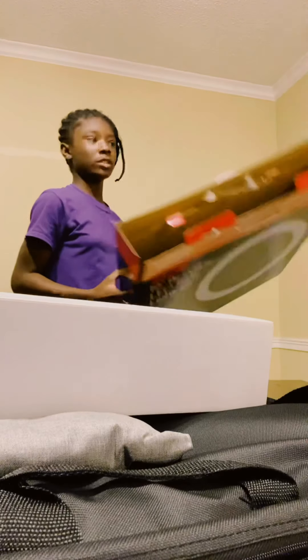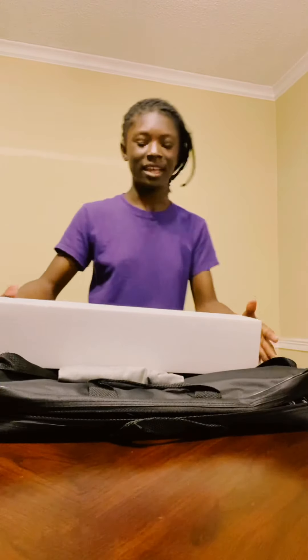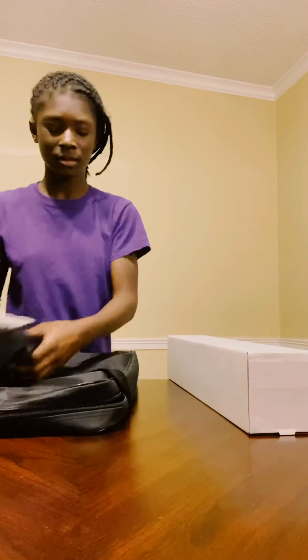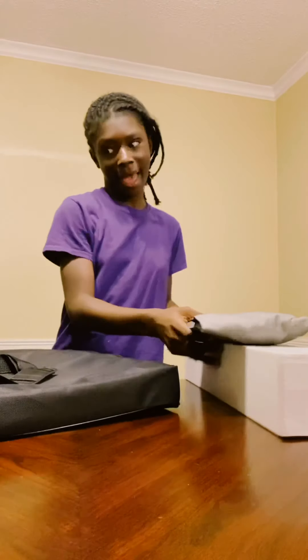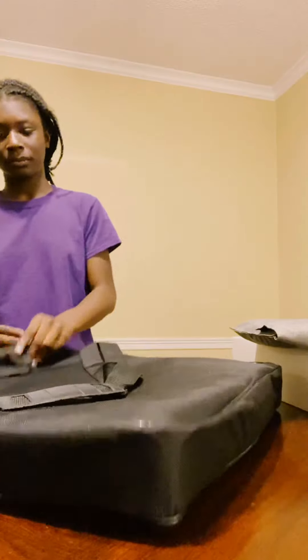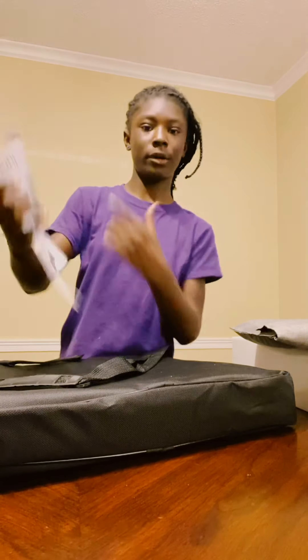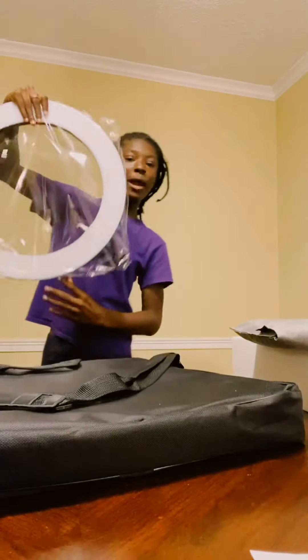Okay, so we have this bag and then the main bag. In the bag there are instructions on how to put it together. We have the ring light itself, and I'm not going to open it yet — I'm just going to look around first.